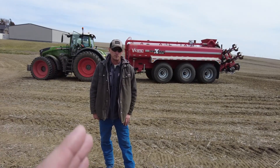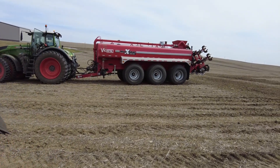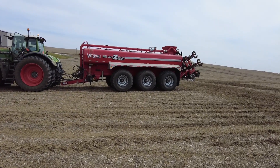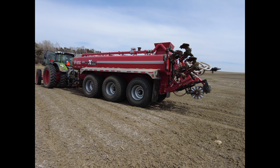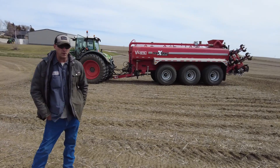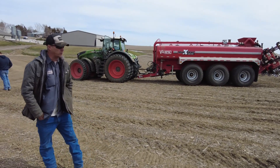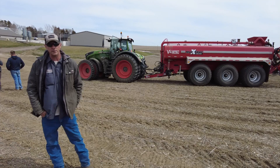Tell me about the rig you have here. It's a brand new James Wade — or Valve Metal now, they changed it from James Wade to Valve Metal. It's a 7,400 gallon manure wagon with a seven-row on 30-inch rows. They call it semi-till incorporators. We can also do splash pan on the back, and we can download from tankers with it. If we go anything more than three miles, I suggest using a tanker to get there faster and more efficiently.